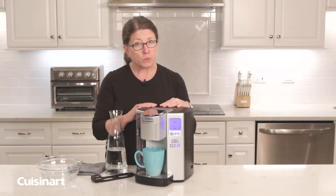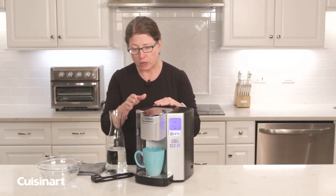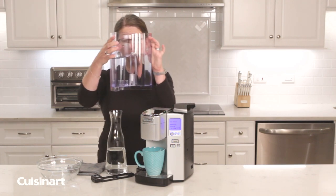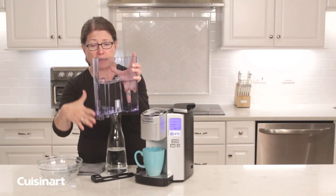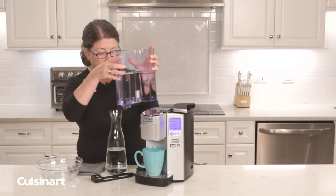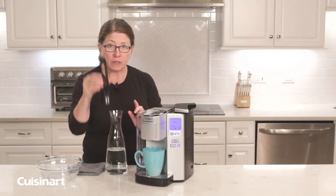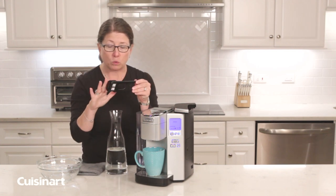When it says descale, you're going to put 40 ounces of water in the removable water reservoir — I already did that here so it would be all set up. Put it back in place, and also remove the filter holder because you don't want to get vinegar in your filter holder and filter.